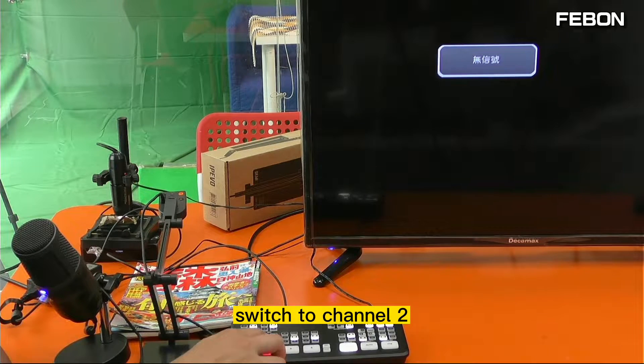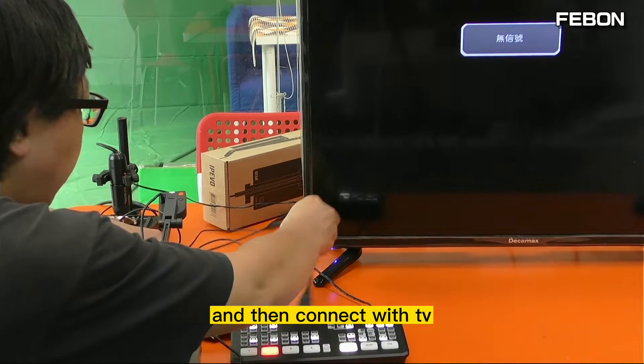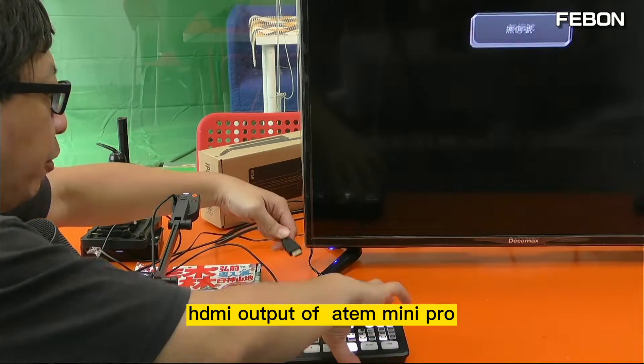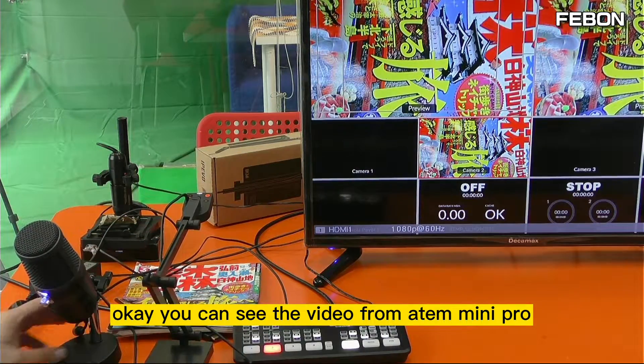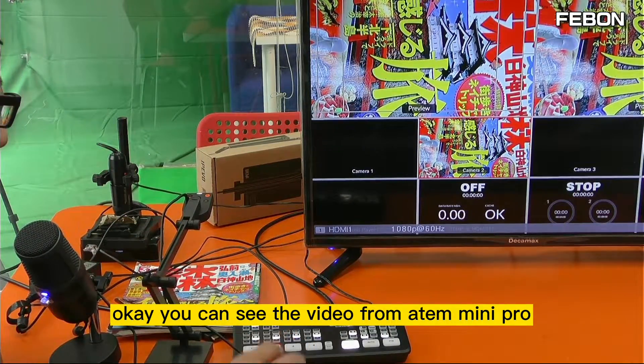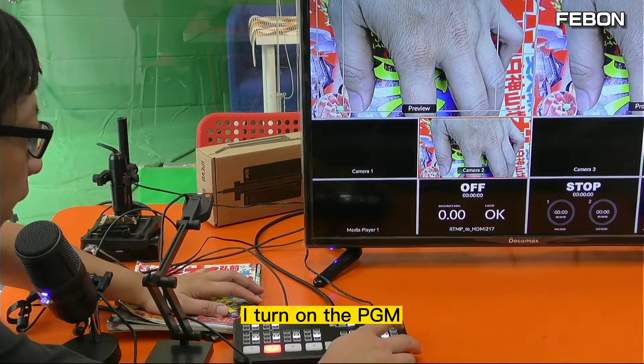Switch to channel 2 and connect the HDMI output of the TV. You can see the video from the Ant Mini Pro. I turn on the PGM.